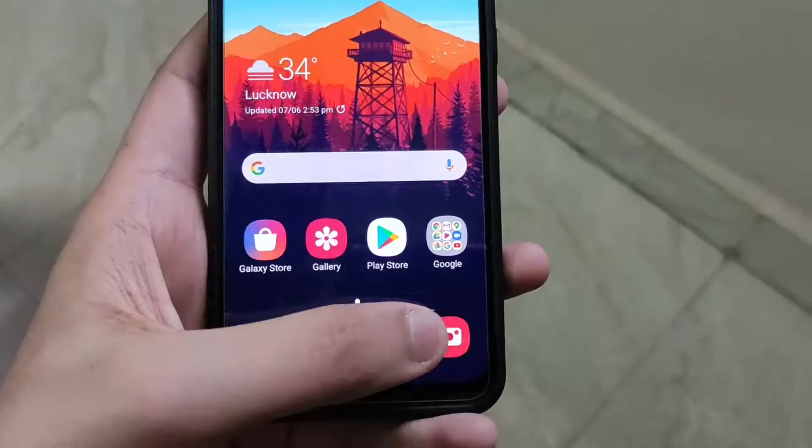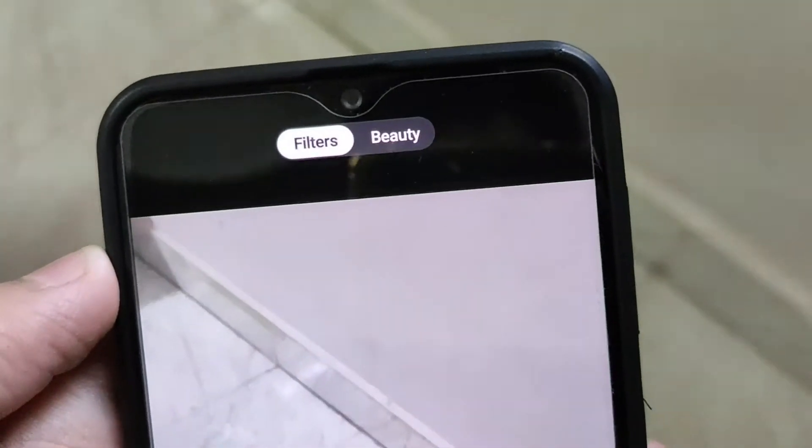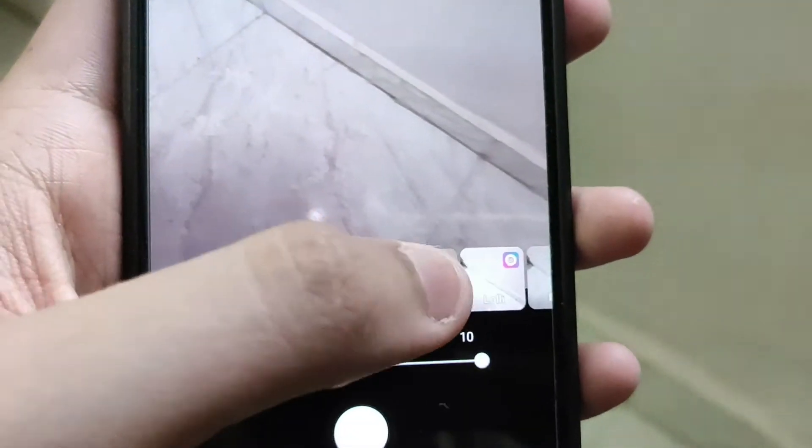One more tip for videographers: go into the camera settings and you will find a filters option where you can beautify your face. I recommend you avoid the beauty option because it makes your subject look too smooth. Instead, use a filter. I'm currently recording from the Samsung Galaxy M21 and I'm using the ivory filter — it makes your skin look nicer and a little brighter. If you're shooting outdoors you don't need filters, but if you're shooting indoors like me, apply the ivory filter. It works absolutely stunning on any Samsung device running One UI 2.0.